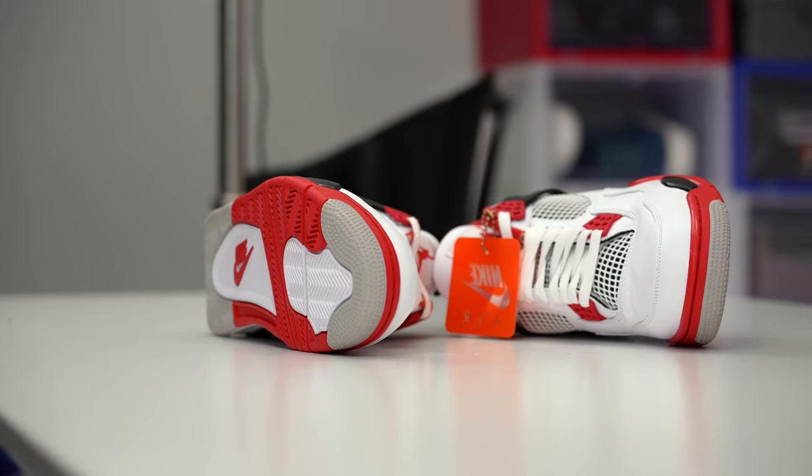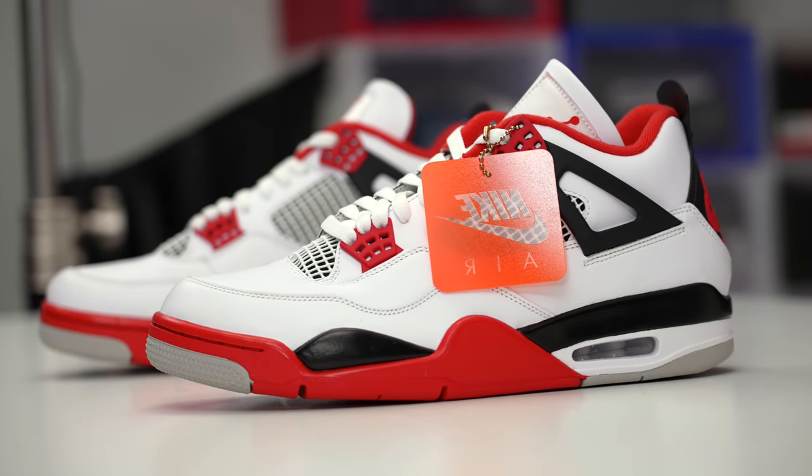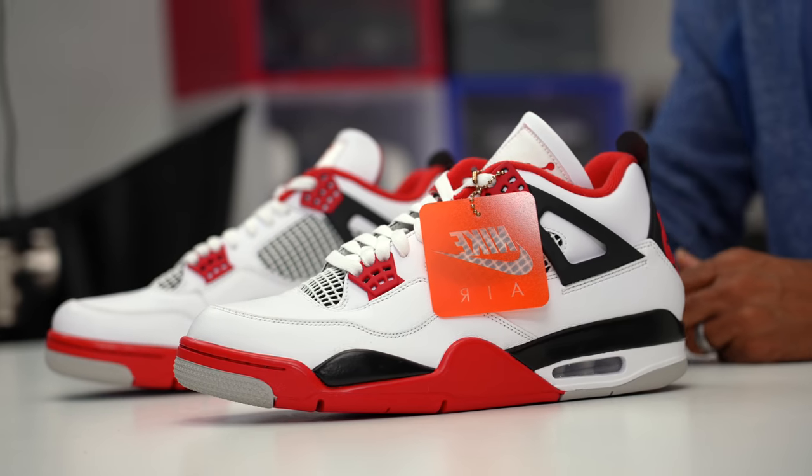I got these early through the Sneakers app — they had that shot drop — but they are going to officially drop on Black Friday. I imagine there are going to be a lot of pairs, so if you're wanting to get a pair you should be able to. They're not going to be crazy limited. I wouldn't buy any on resale platforms right now unless you just must have a pair immediately — just wait till Black Friday and save yourself some money because you'll probably be able to get them for retail. So that is the Air Jordan 4 Fire Red.